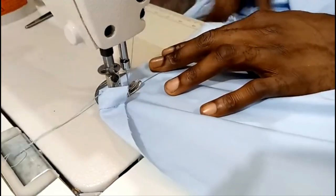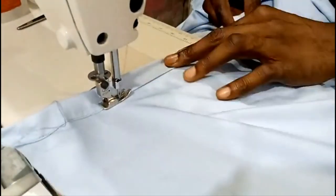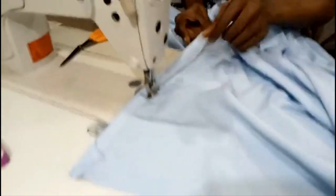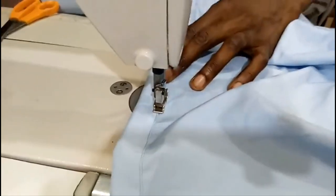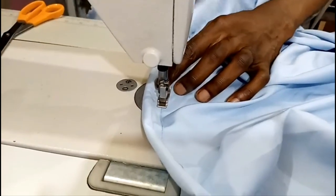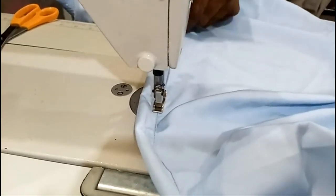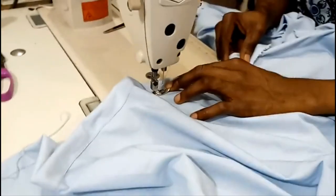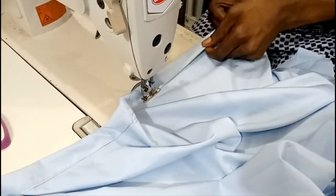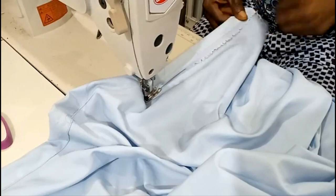When you're through with the first part, we do the second part. Remember we have the left and the right, so I'm doing the second part now. You sew this down to the ending. We are still folding one inch.